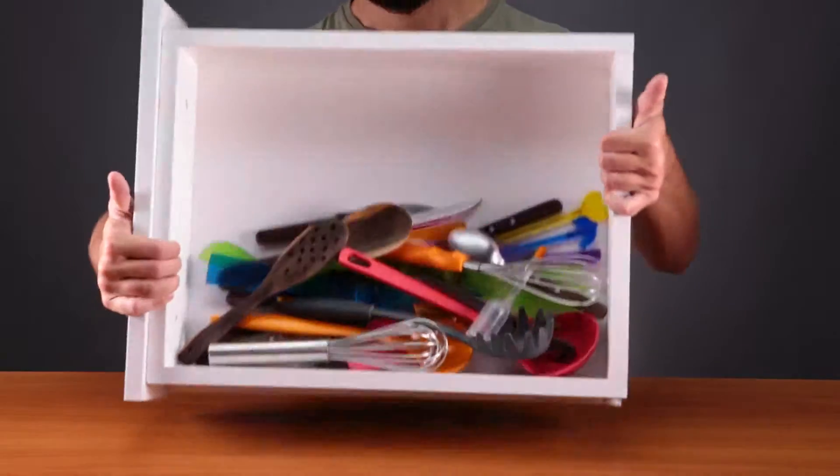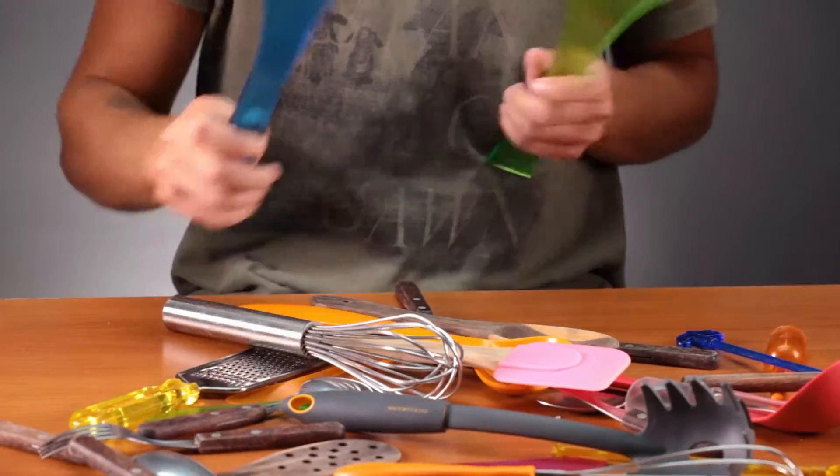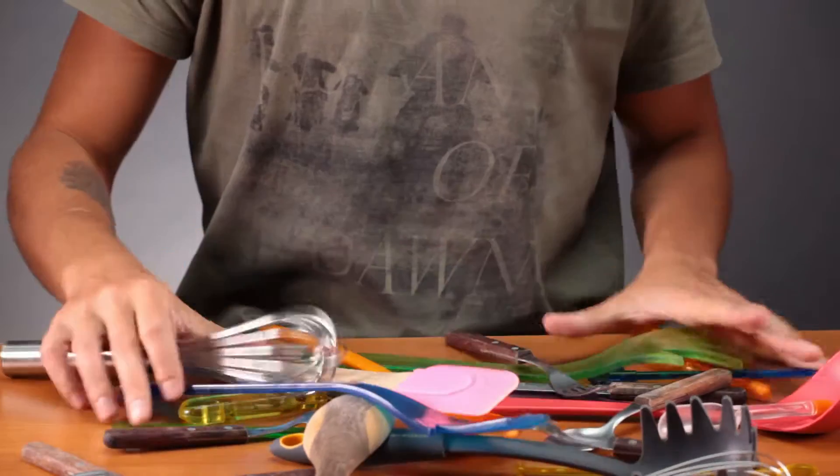Maximize space in your kitchen. Things are a bit messy over there, aren't they? I'll teach you how to maximize your storage space and organize it a little.